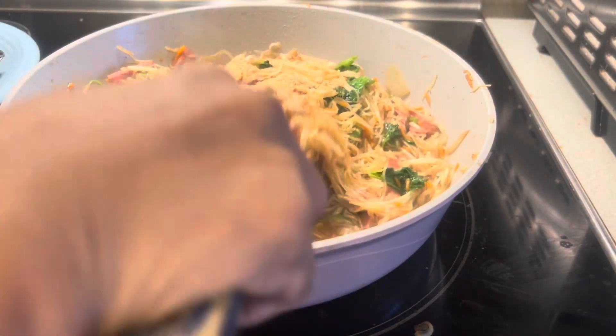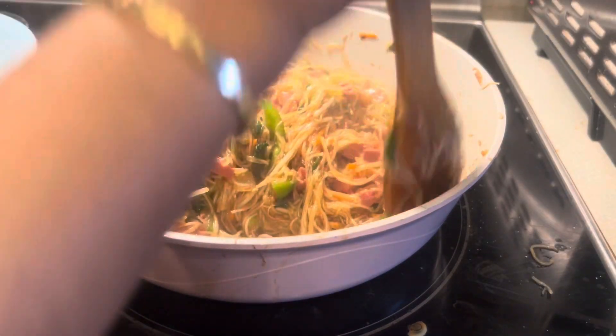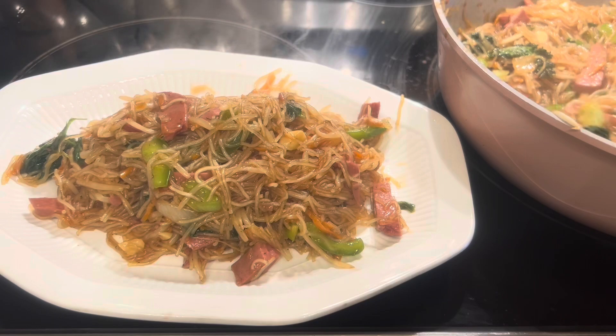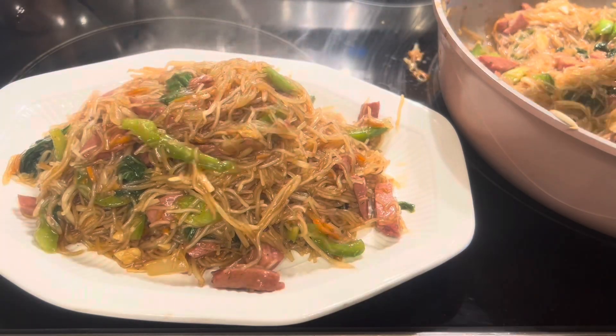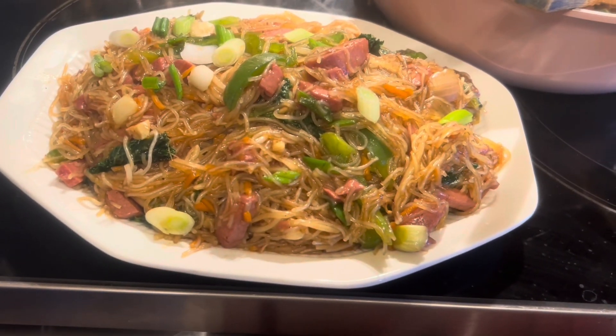Hello, good morning and good evening everyone! Today I'm cooking pancit bihun with bean sprout, kale, and luncheon meat chicken together. This is the first time I cooked this food — it's an invented recipe, so you have to try it!